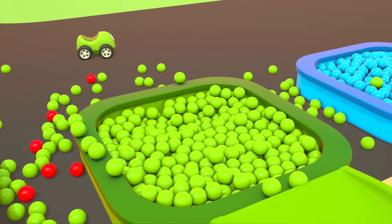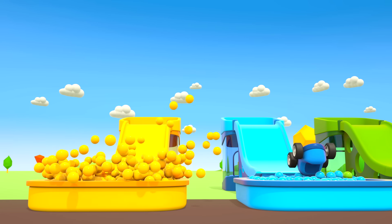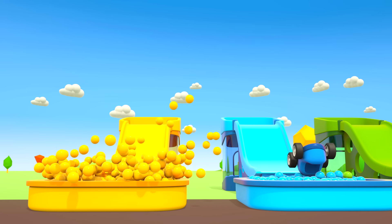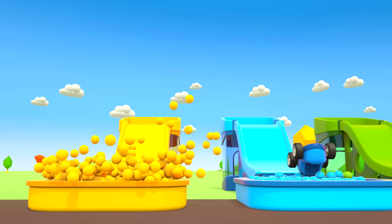Four cars are ready to ride the slide. Go! The red car went into the red pit. The green car went from the green slide. The yellow and blue cars also went down the slide. It's fun to play together. Thanks, helper cars!